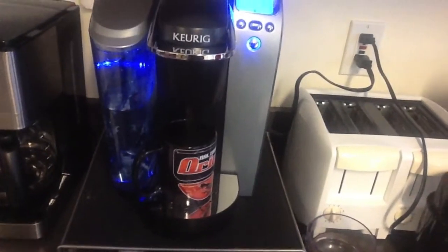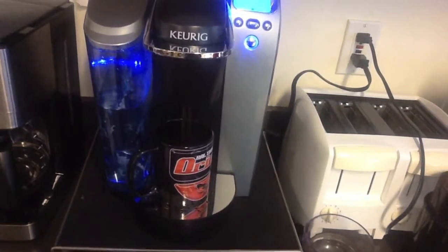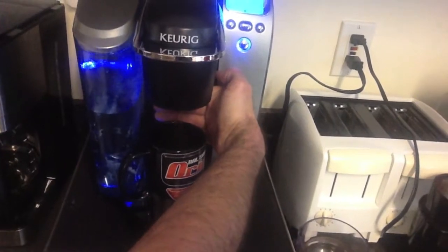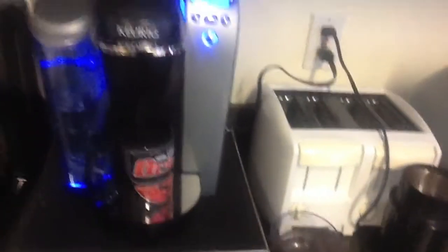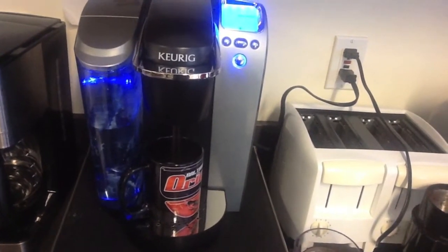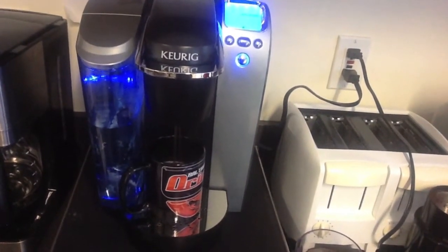It's hard to see black against black. Okay, look, it's brewing. There you go. Now, not only have we made coffee convenient, but now it's a spectator sport.